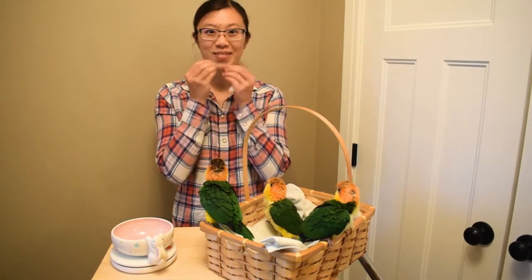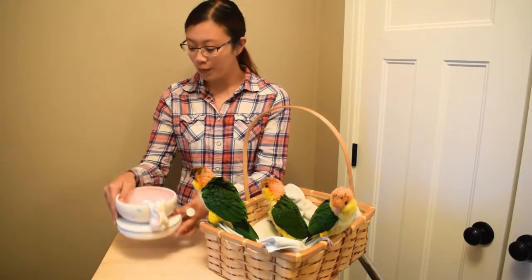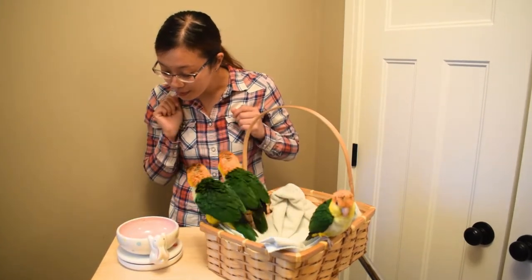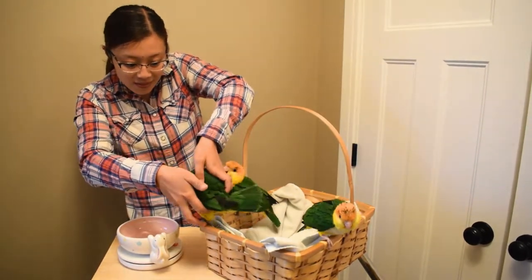Hello there guys! So this time I'm just going to show you a video on our hand feeding. We're on the last two weeks of hand feeding, and every morning when we hand feed, we weigh our baby first.